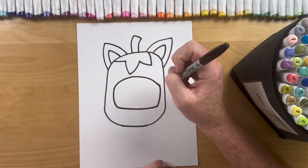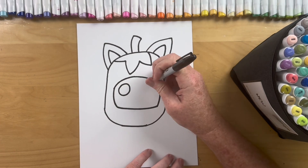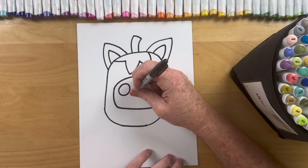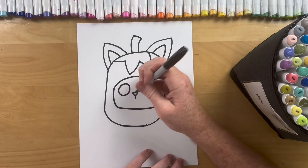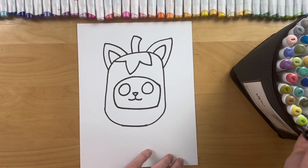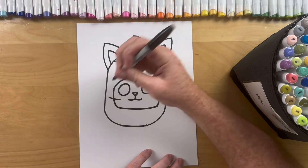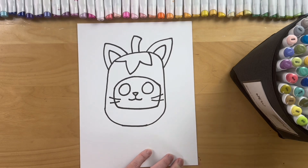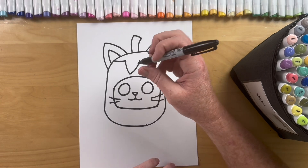Alright Brettys, now a kitty face inside — so a big eye and a big eye. Cute triangle nose, and then how we always do our kitty, just a smile line and a smile line. Alright Brettys we're almost done — now we gotta add whiskers: one line, two line, one line, one line, two line. Super easy right?